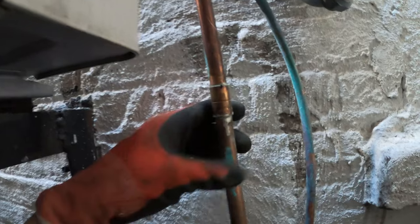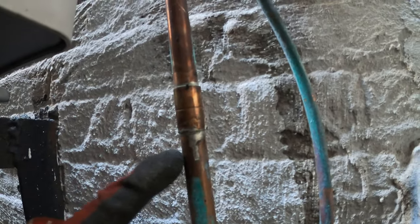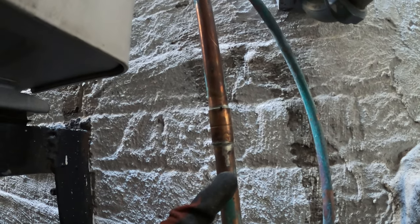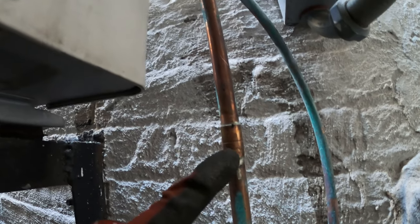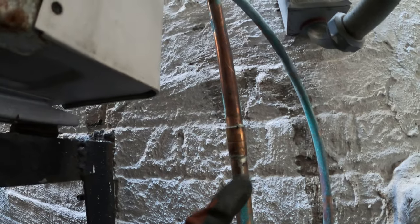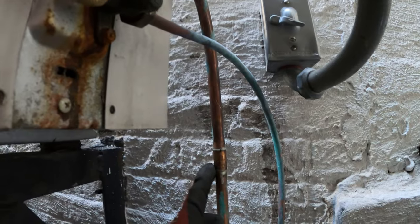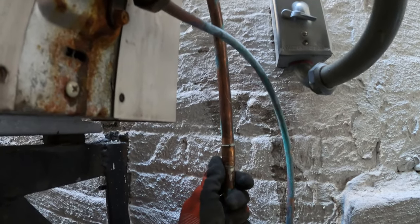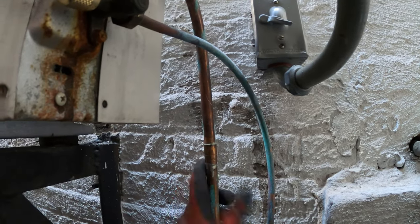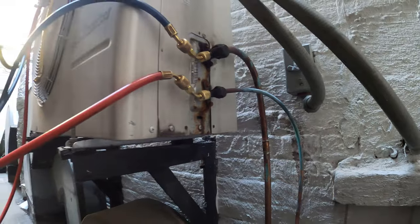No wonder this thing is leaking — do you guys see what I'm seeing here? This is not brazed. This is soldered. You don't solder refrigerant lines. I have seen it done in the past with old systems that use low-pressure refrigerant, but this uses R410A — this is not a gas-type connection. If you took your EPA license you're going to know a gas-type connection is brazed. This was not brazed. No wonder this is leaking. Poor installation.